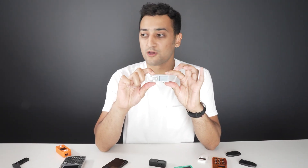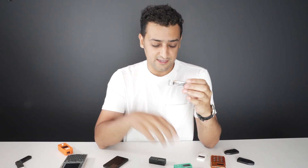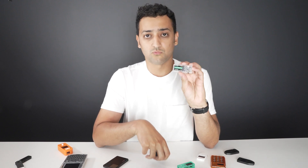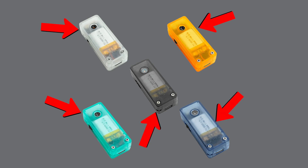Here is the Blockstream Jade right here in my hands. It's quite compact, it's quite sturdy. You can have it in different colors. I have the green one right here, the original jade green one. There's also a white clear one, a black one, and many other colors. You can have it in orange Bitcoin.